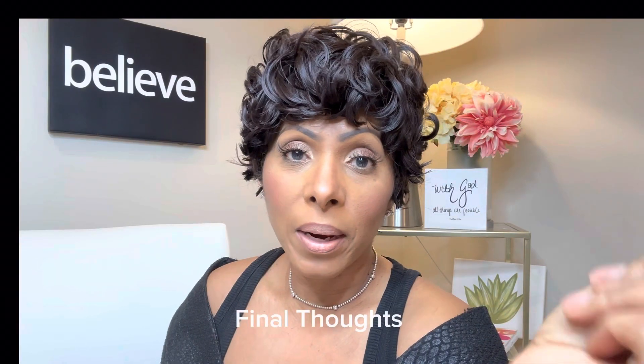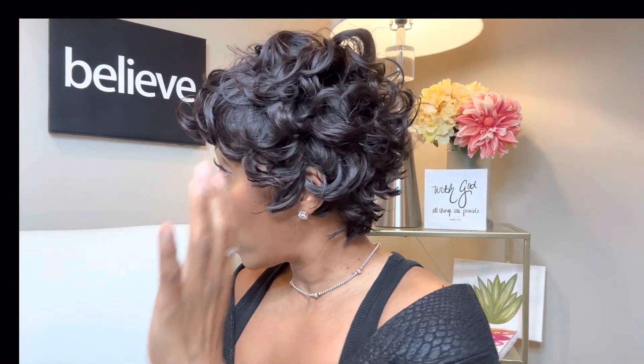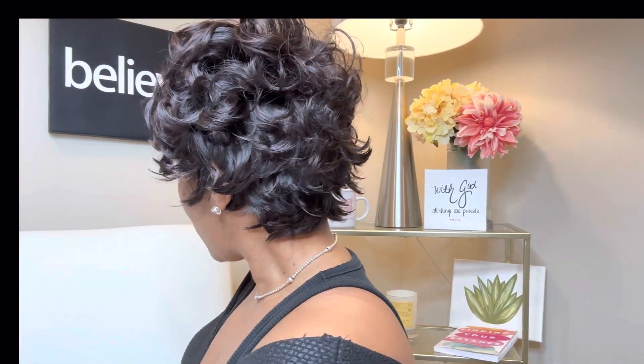I actually give this wig a 10. I've totally deviated from the initial look but I think it turned out cute. I don't know where I would really wear her — I feel like this is some cute wedding hair or something. I might just wind up giving it to my grandmother.